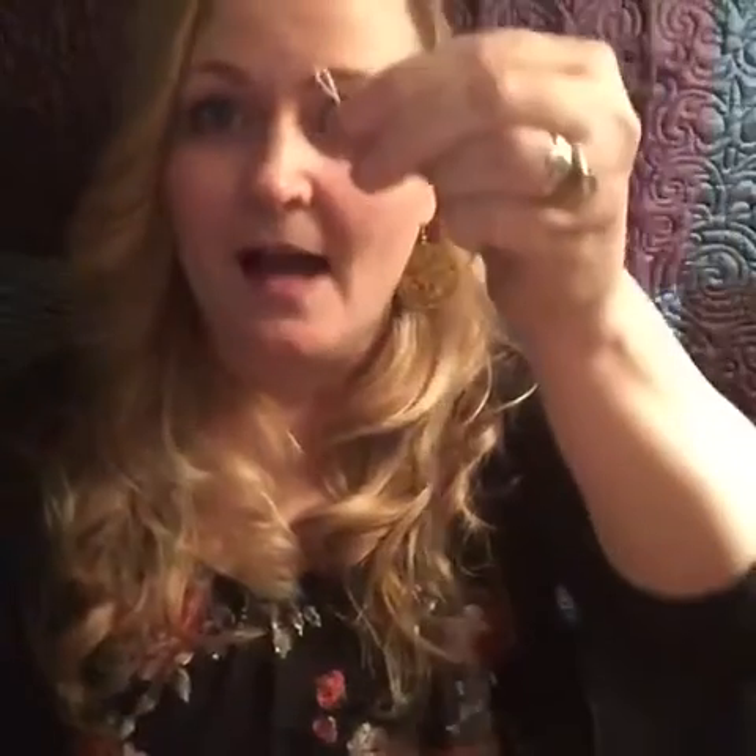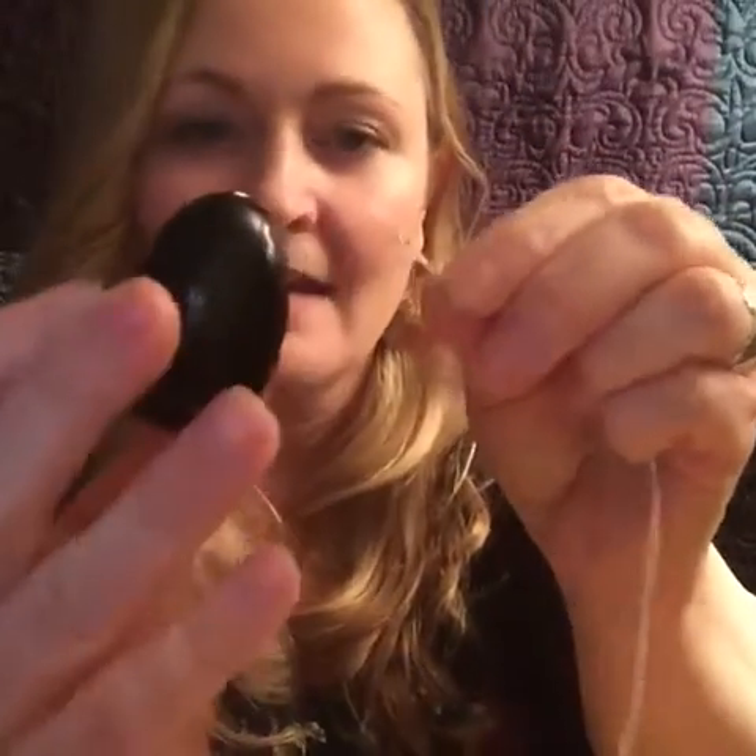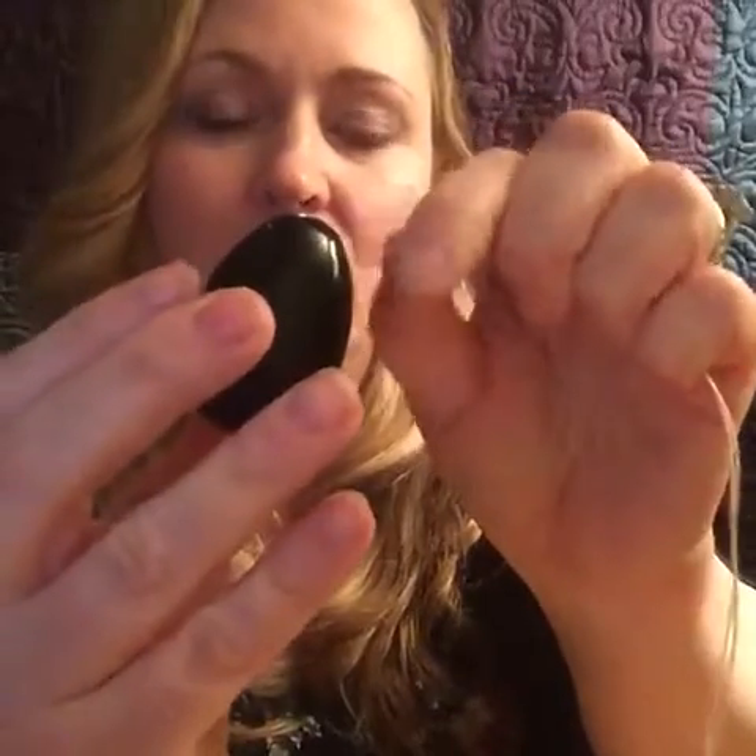You take the string, which is organic hemp, and then you fold it in half. On the loop side, you take the egg and string that through the hole.